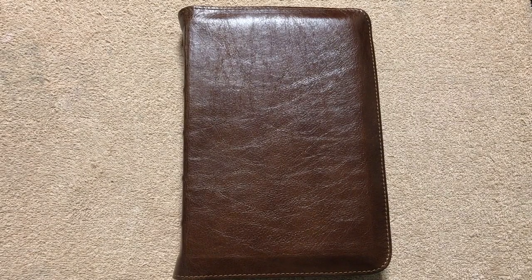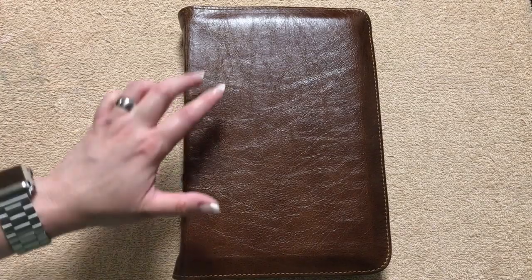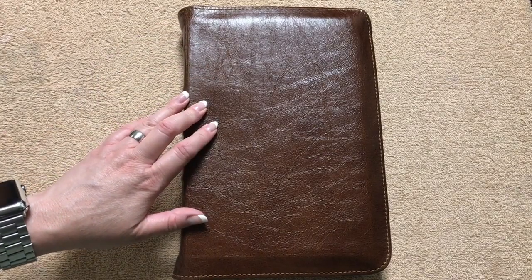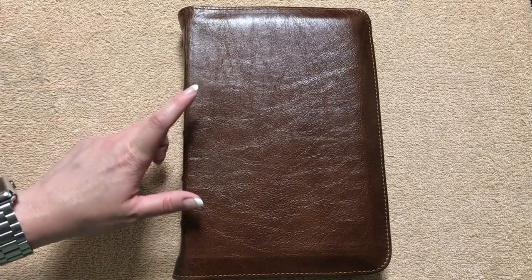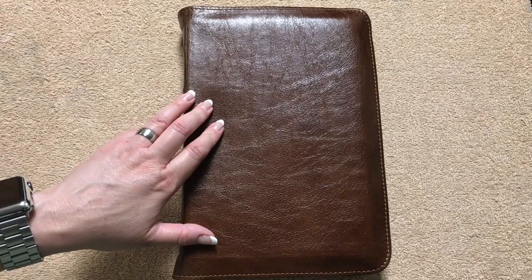Hi everybody! Today I'm going to do a review of a Church Bible Publishers Bible. This is a brand new cover design that they've got. This one is going to be a Full Yap Water Buffalo leather cover. This thing is absolutely amazing.